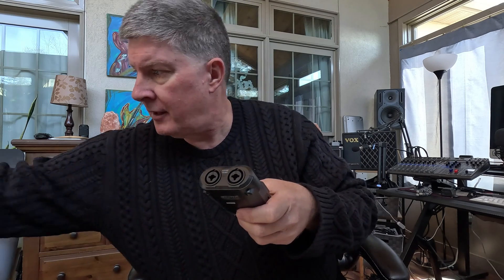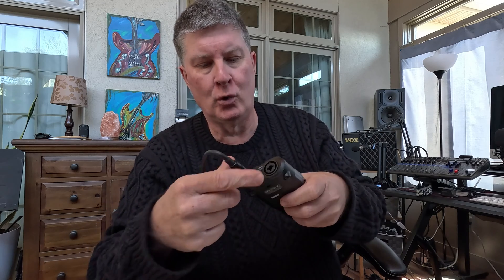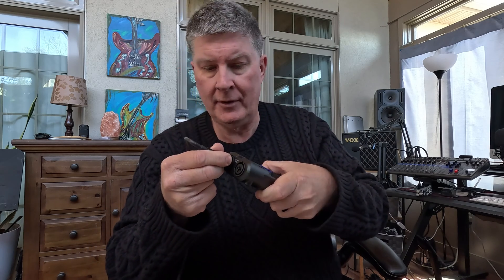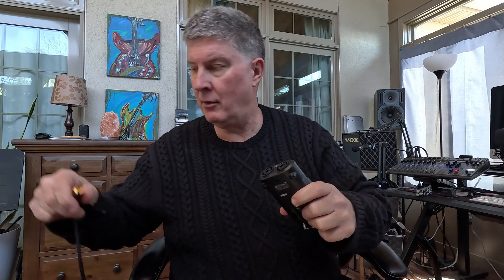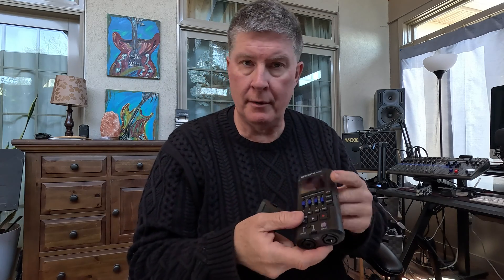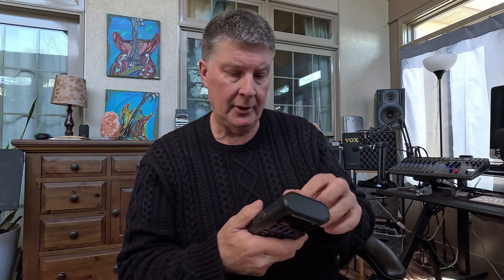You've got two quarter inch or XLR inputs — you could do a guitar input or a mic input. You could record a song with this. You could record your band playing. Pretty cool. It's got rhythm built into it. You've got amps and amp simulations built into it.